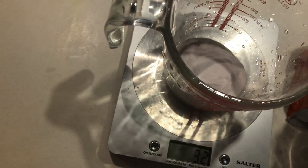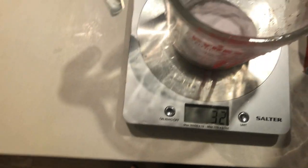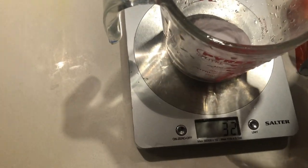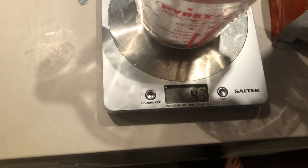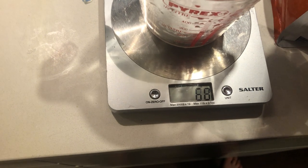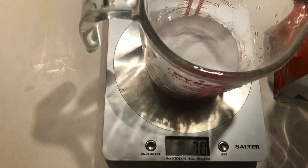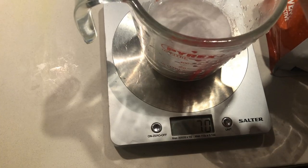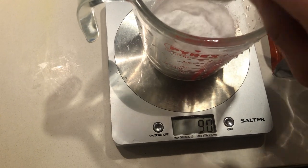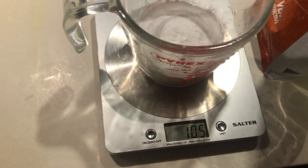Maltodextrin doesn't really taste of much — it's hard to describe, but it's pretty neutral. If you're keen, you'll mix it in a 2-to-1 ratio with fructose, because that's the best way to absorb the maximum amount. With a 2-to-1 maltodextrin-to-fructose ratio you can absorb up to 120 grams per hour. This recipe is 100 grams, so you should be fine.